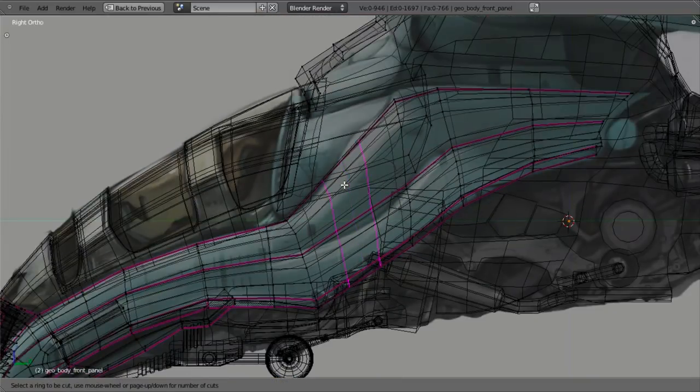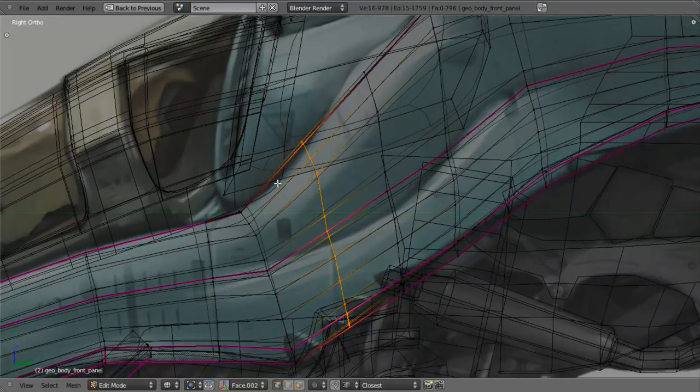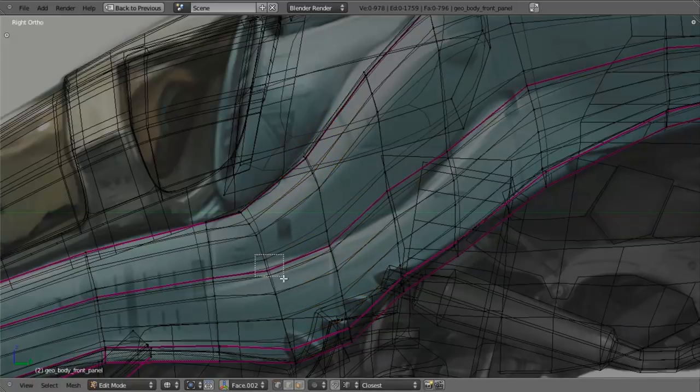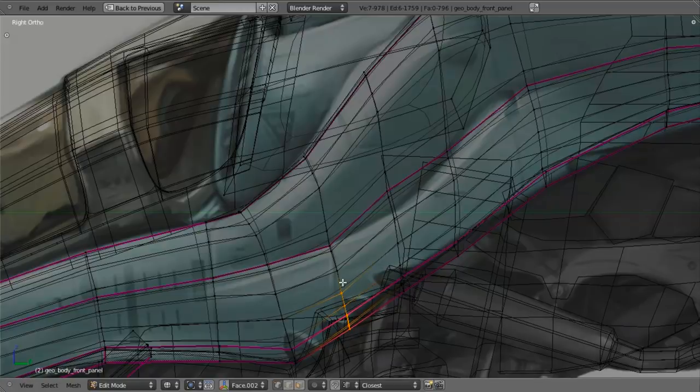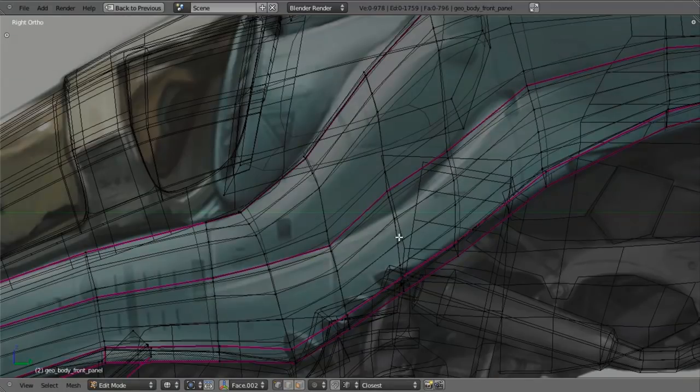I now want to go ahead and add in two edge loops right in here, which will allow me to match these curvatures. Let's first pull this down along the Z axis. Maybe I'll pull these ones up a little bit to match this line. You'll notice on the bottom here, I need to bring this back up, and I'll do this in two steps with these vertices to match that curve — just to match the distribution roughly between those to make them nice and even.